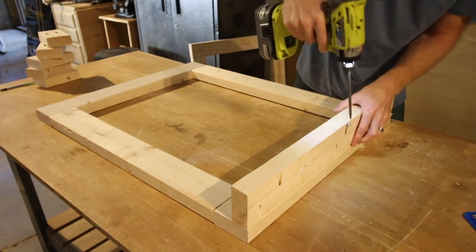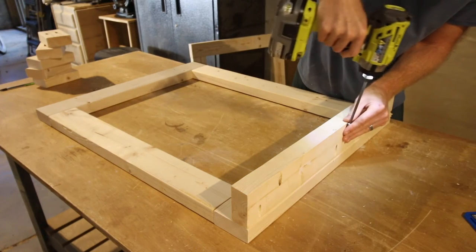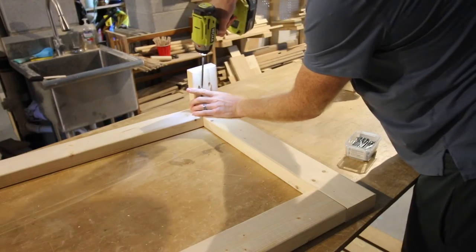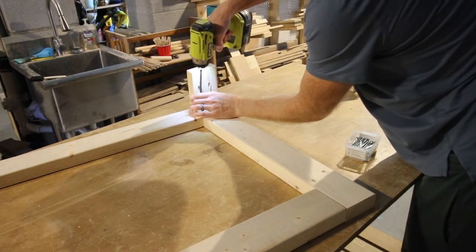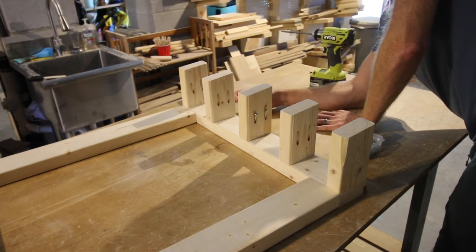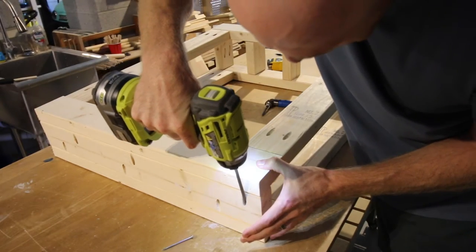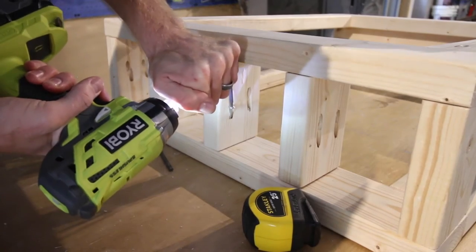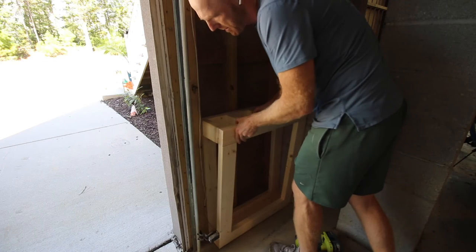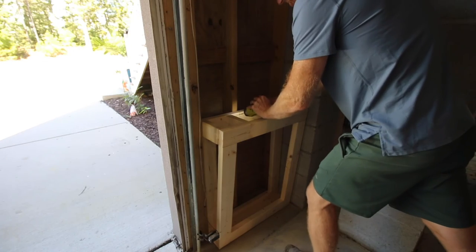Then we attach the base with pocket hole screws as well. You can see the angle there on the front tilting out, and when we attach the dividers next, we line up that angle at the top. The base is more narrow than the dividers — that's what creates that tilt-out look at the end. We attach the second panel using the Kreg 90-degree driver to get into that tight angle, and then we're ready to attach it to the wall. We put a couple of screws straight through into the studs and it was solidly in place.